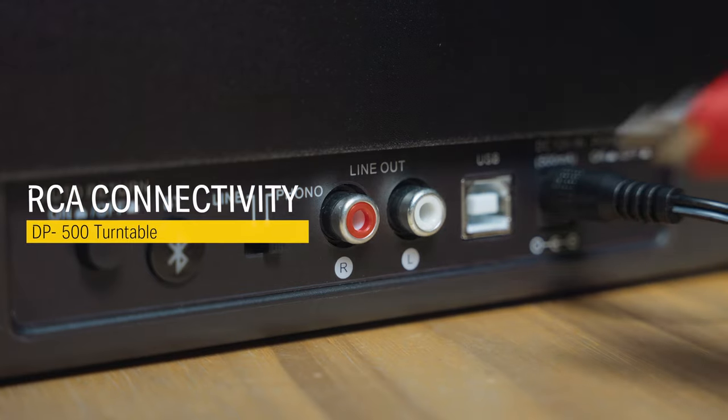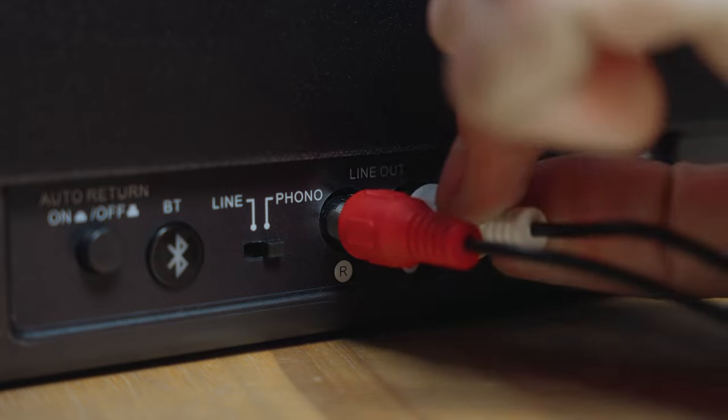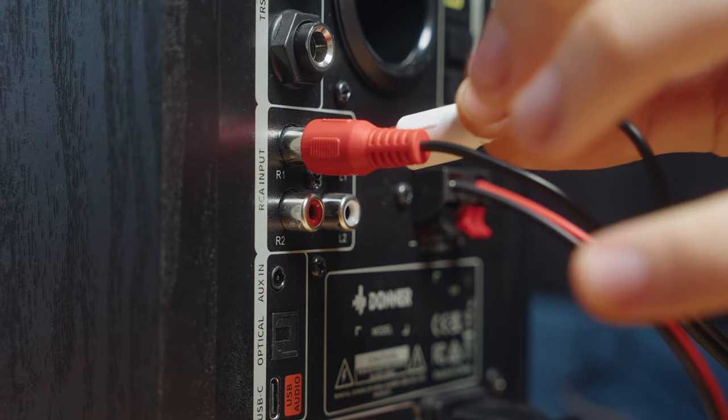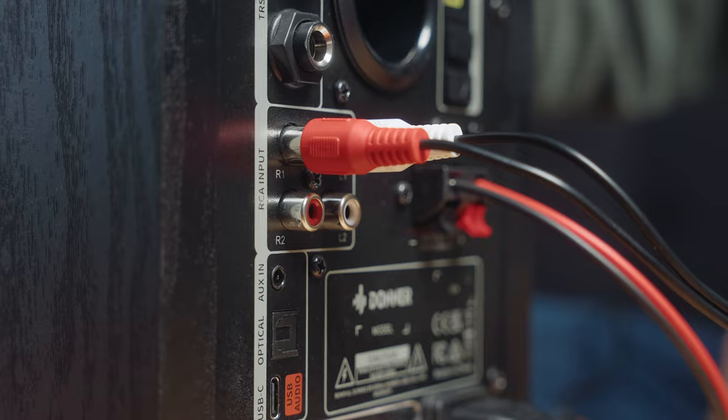Start by connecting the RCA cables to the back of the DP500 turntable in the line-out sockets and slide the switch to line mode. Next, connect the RCA cables to the back of the speakers, connecting the red cable to the right channel and the white cable to the left channel.